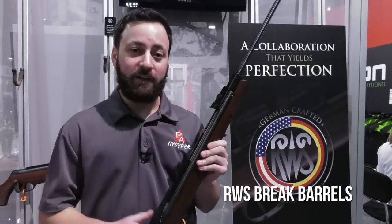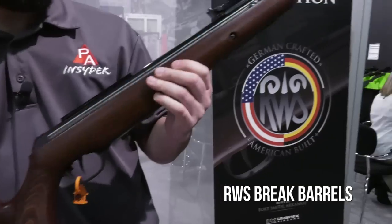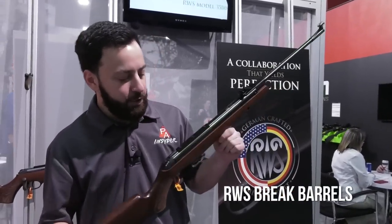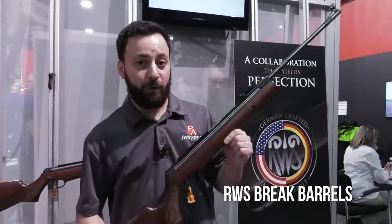Back at the Umarex booth checking out some new RWS guns. These are going to be made in Germany and America — an interesting mashup between Umarex Germany and Umarex USA — to deliver what will hopefully be a very high quality spring piston gun. This is the RWS 3400, and the 3500 is right behind. You've got really nice stocks with checkering, an adjustable trigger, a fiber optic front sight, and the safety looks similar to the Walther guns. It's a mashup of the historically significant RWS line with updated features.